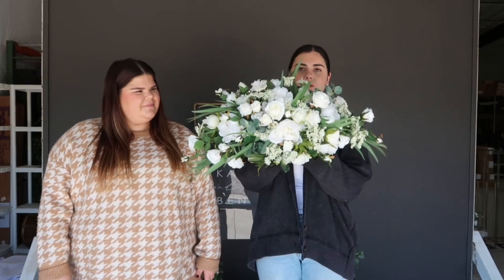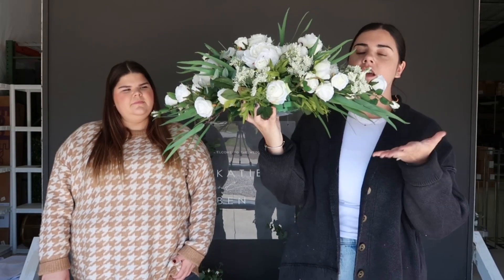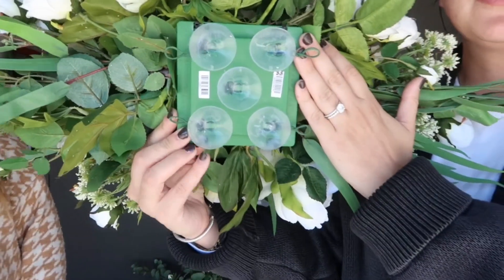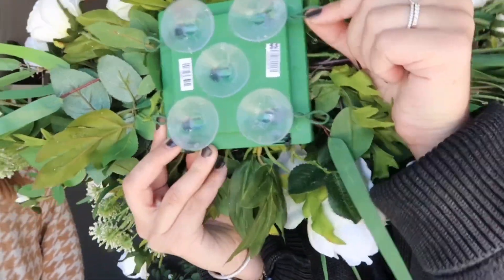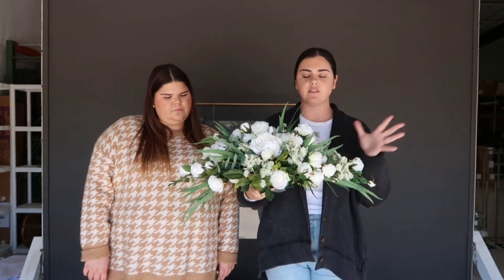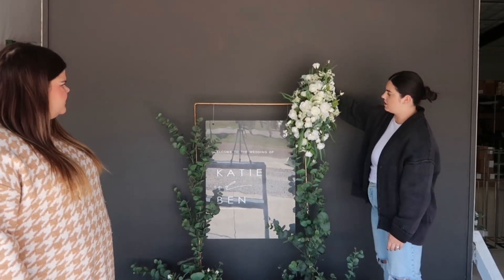Just last week we released a new product called our floral swags. It is a flat centerpiece-like arrangement — you can see there's a cage behind it with some suction cups to stick on a mirror or a sign. We also have some hooks so you can attach them to arches, but they lay flat. So if you're worried about our centerpieces and not liking the vase color, this would be a good alternative, but they really can be used for so much.